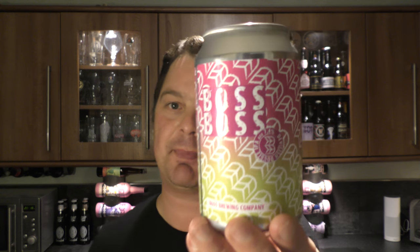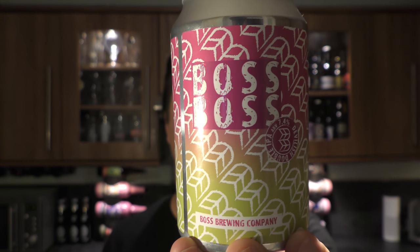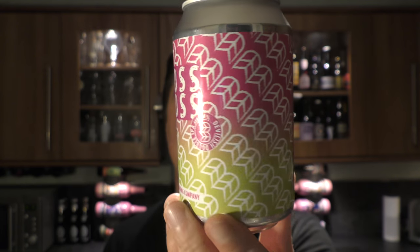It's beer o'clock on Reload Craft Beer. Today we've got a beer from Boss Brewing Company and it's a can of their Boss Boss Devilish Double IPA, coming in at 7.4% ABV.